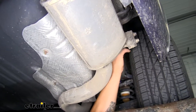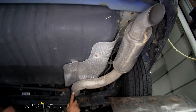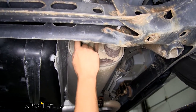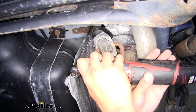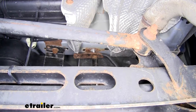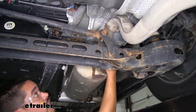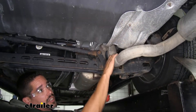Once we have this bolt removed you'll notice the exhaust isn't going to come down as much as we really want it to. I'm going to follow this pipe back and right behind the rear axle towards the front of the car we'll have another hanger and another bolt just like it holding it in place. We'll take that same 13 millimeter socket and pull it out. That'll give us a little bit more room so we can pull down on the muffler without it coming down too far to cause any damage.